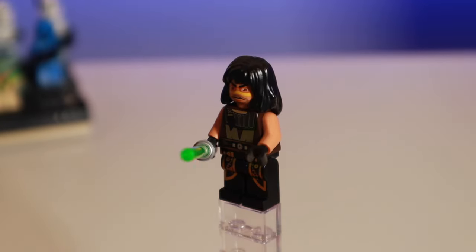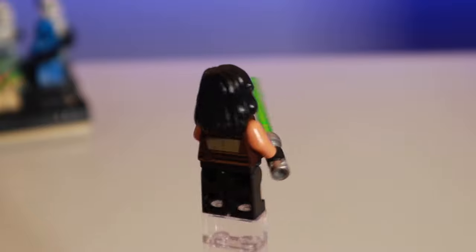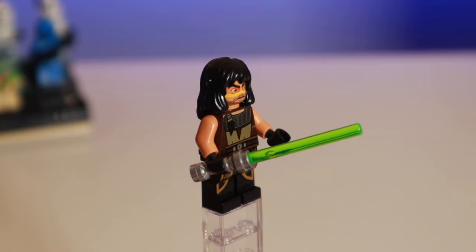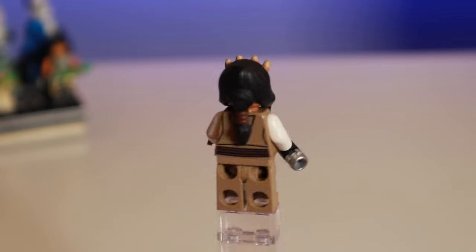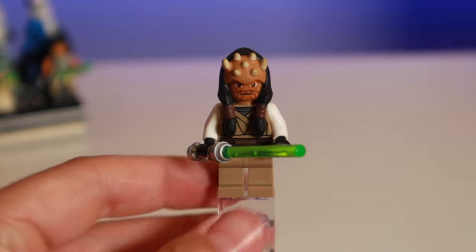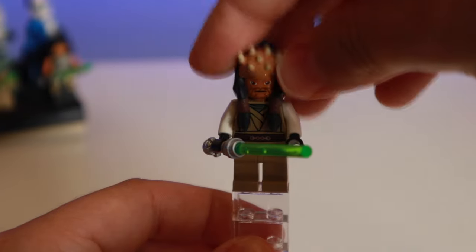One of the three Jedi included here is Quinlan Vos, who's only in one other set — the Clone Turbo Tank, which also comes with Luminara. This is a very different version; he has much bushier hair. Now I have both Quinlan Vos figures and I'm pretty happy about it, because his name was mentioned in the Obi-Wan Kenobi show and I really hope we get to see him in live action. The other interesting-looking Jedi is Eeth Koth — we don't really see this guy too much. He's a Zabrak with very short screen time in Episode Three, but really, really cool headpiece.